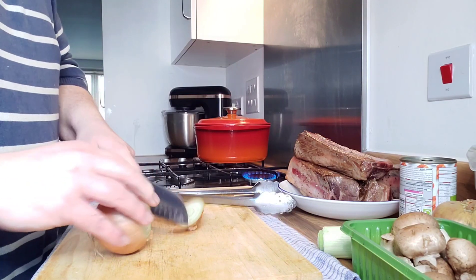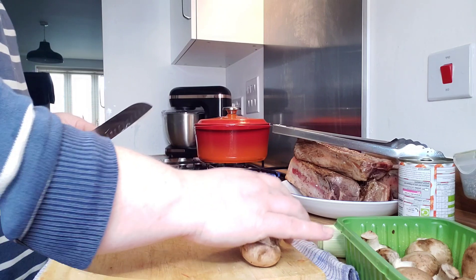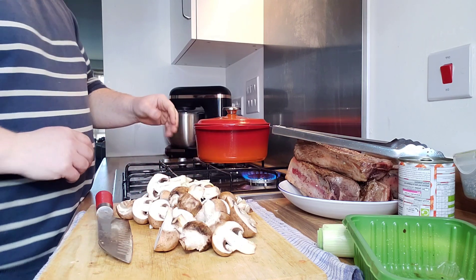Once all the beef is sealed off, just pop them on a plate and keep them separate out of the pan. Then we're going to chop up some vegetables and some bacon, put that in and cook that off, then add some tinned tomatoes and the beef and get it in the oven. I'm just going to slice some onions up. Next I've got some chestnut mushrooms — I'm just going to cut these in half. Then we want to get the pan back on the heat, put all this in and start cooking that out, then chop up some leeks and some bacon and get that in as well.